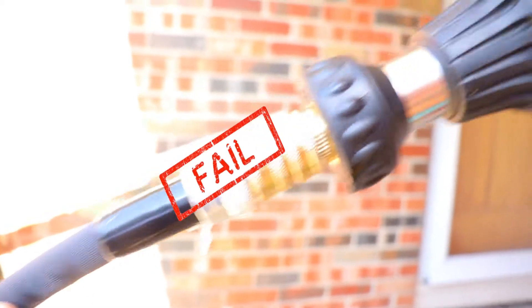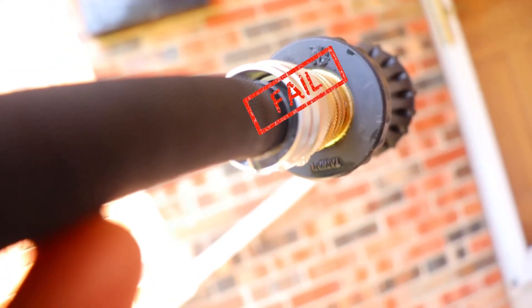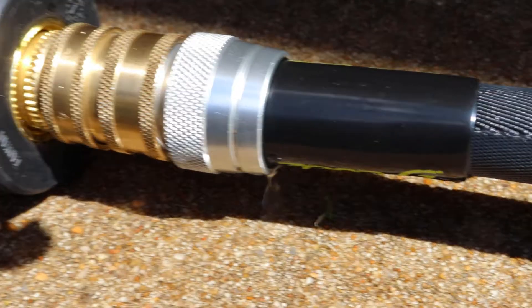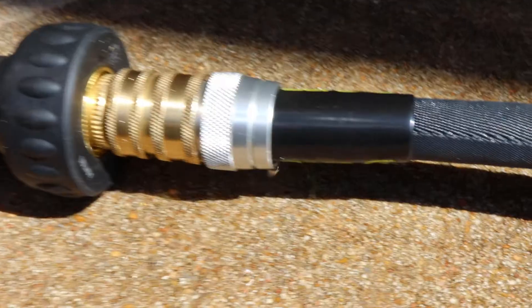Why should I have the impudence, the audacity, the unmitigated gall to use it one time before it fails? Alright, this is just how it is. I'm sure it's me and not you, and I must have not paid enough at the store for you to work.